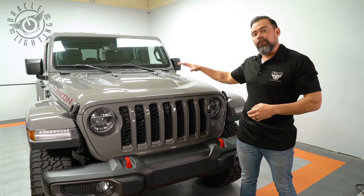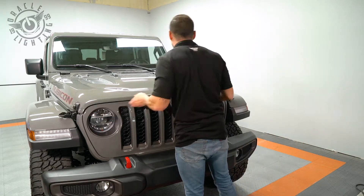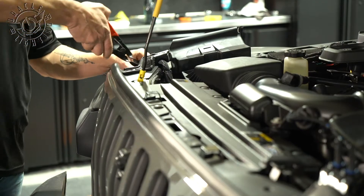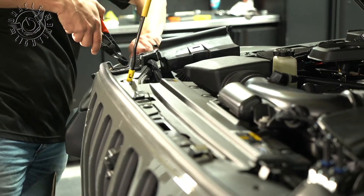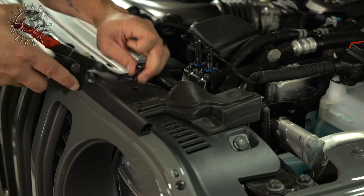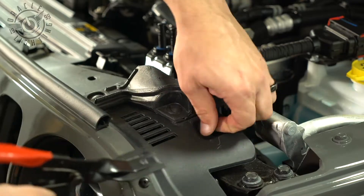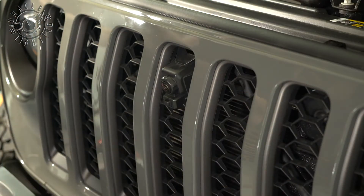So, to get started, the first thing we're going to do is open the hood. The only thing we really need to do now is go ahead and pop off the six clips across the top. I'm using my super fancy tab popper. All we have to do is pull the grill and take it off and set it on the side.